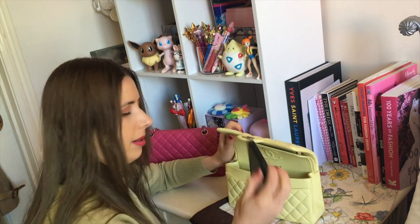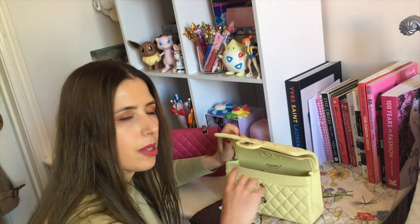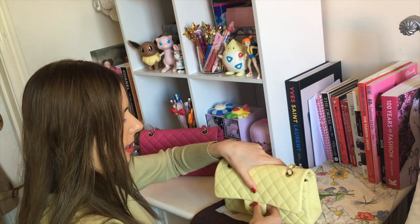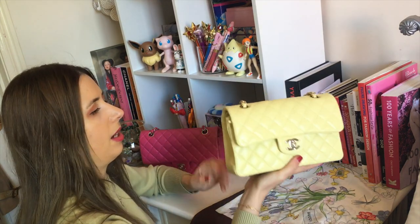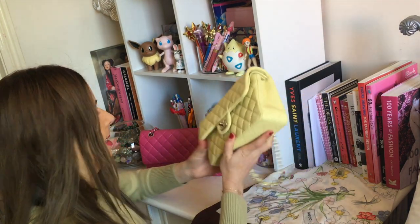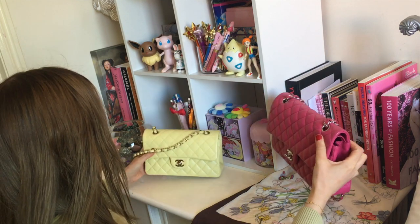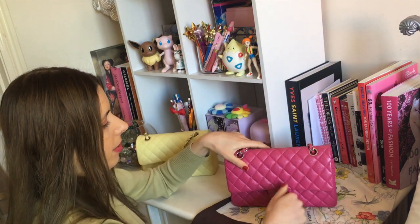Let's try the other one. As time goes by and I use this more, I think this will probably get softer as well. It really depends on the bag and the season as to how soft the leather will be. Sometimes the iridescent leathers can be a lot softer as well.